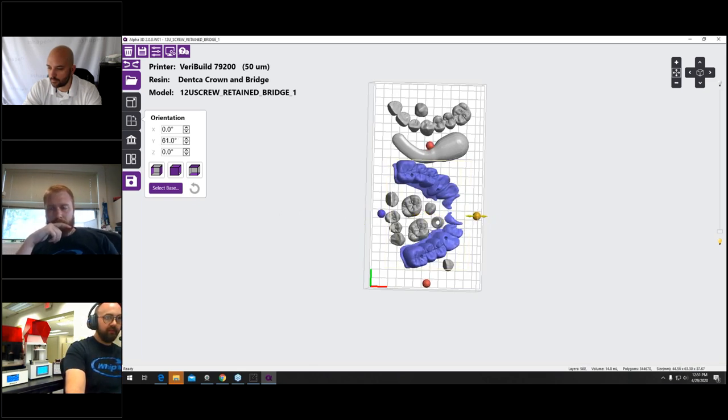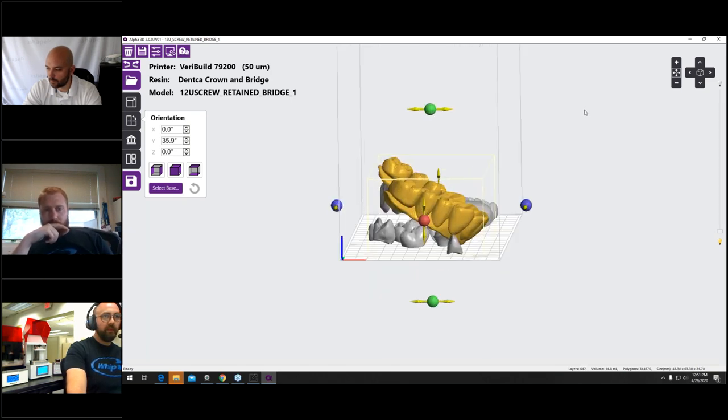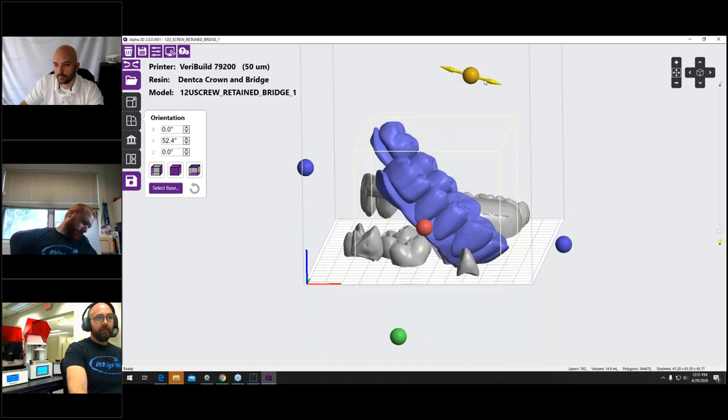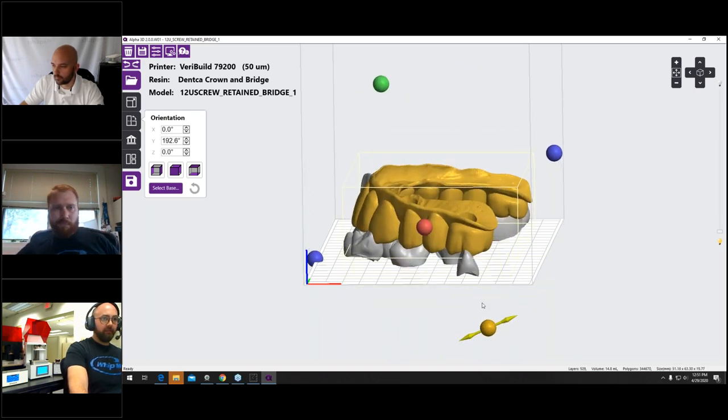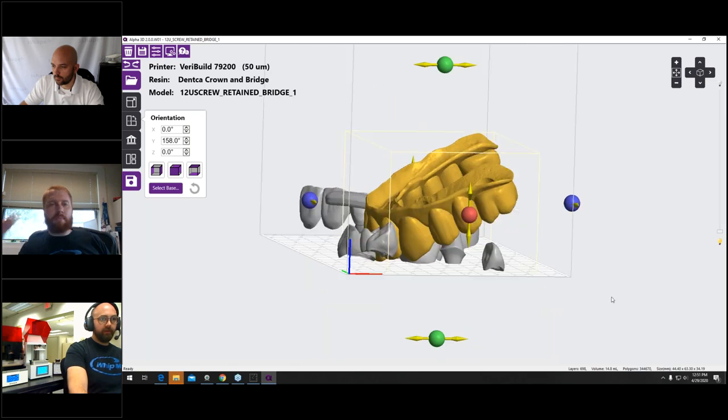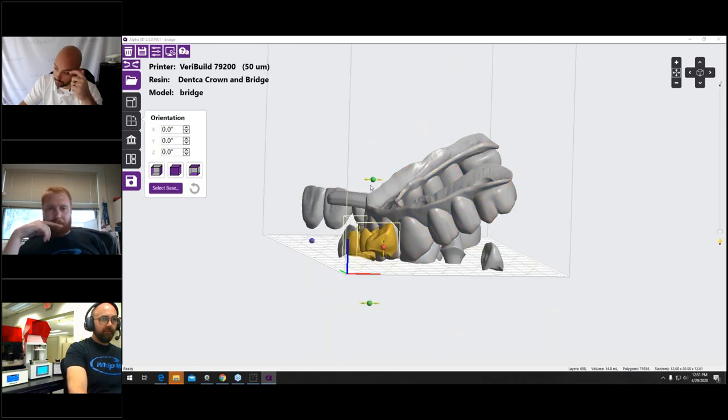Regarding the protocol for designing provisionals from a digital mockup to fit actual preps from an intraoral scan while the patient is in the operatory: you would design them as normal crowns — mark the margin and run through the standard crown and bridge design. You could bridge them together or do them all as single units.